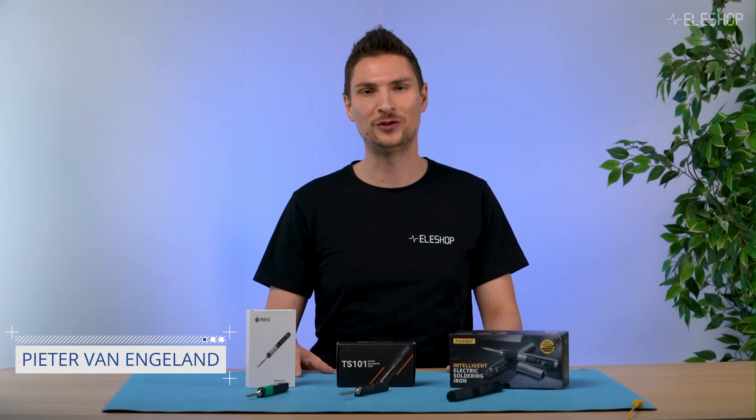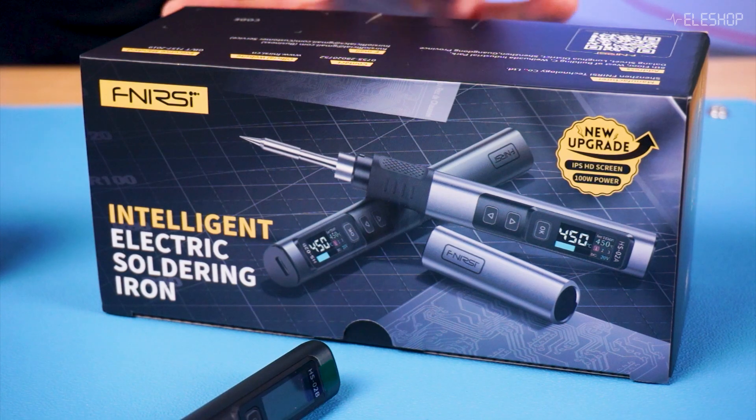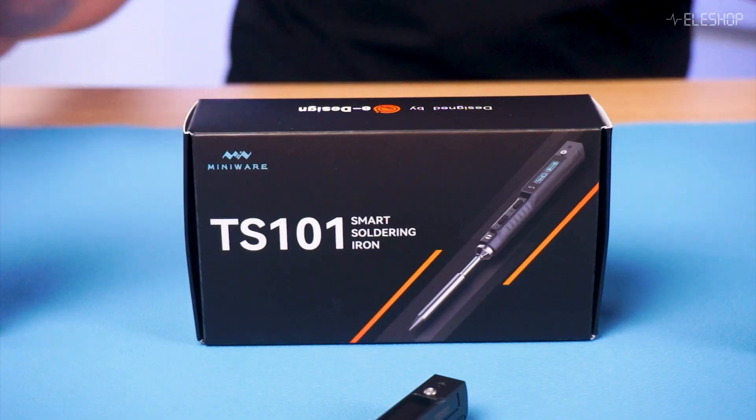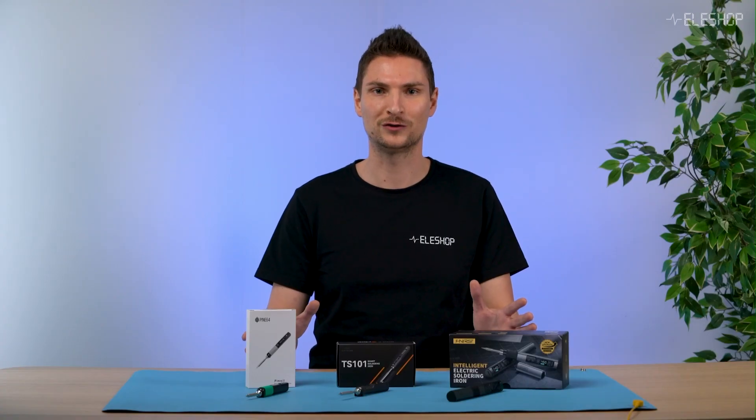Welcome to another EleShop video. If you're in the market for a new soldering iron, today's video is for you. We're diving into the world of USB-C soldering irons, and we're going to compare three popular models: the Pinesail V2, the FNIRSI HS01, and the MINIWARE TS101. Which one is best for your soldering needs?